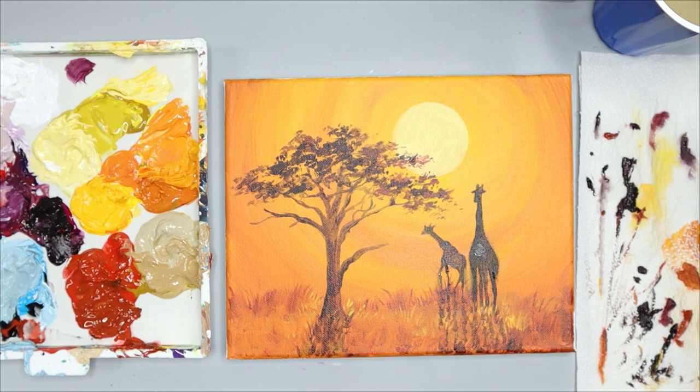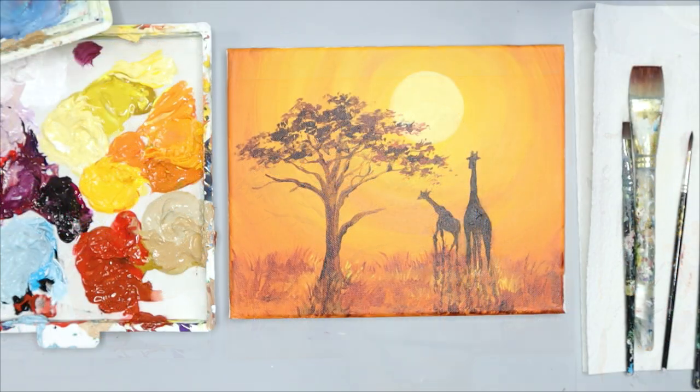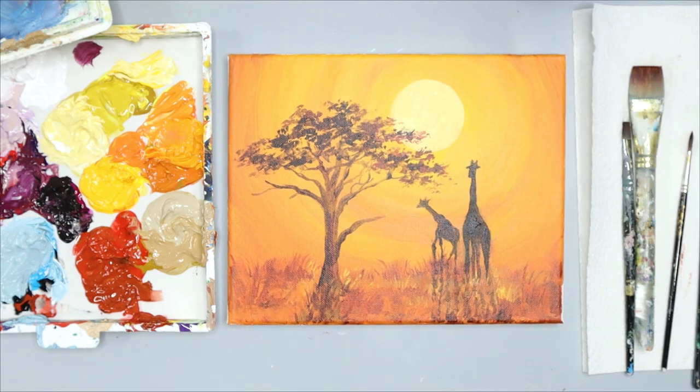Thanks so much for joining me today. I hope you had a great time relaxing and painting with me. I can't wait to share more painting tutorials and art lessons with you — I'll see you in my next video.